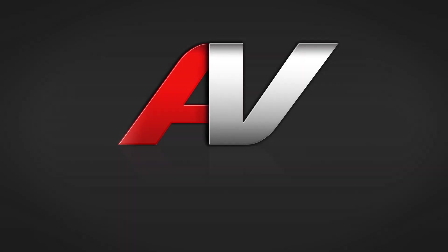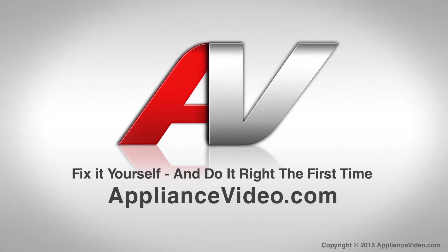Thank you for watching another quality video brought to you by ApplianceVideo.com. We'll see you in the next one.